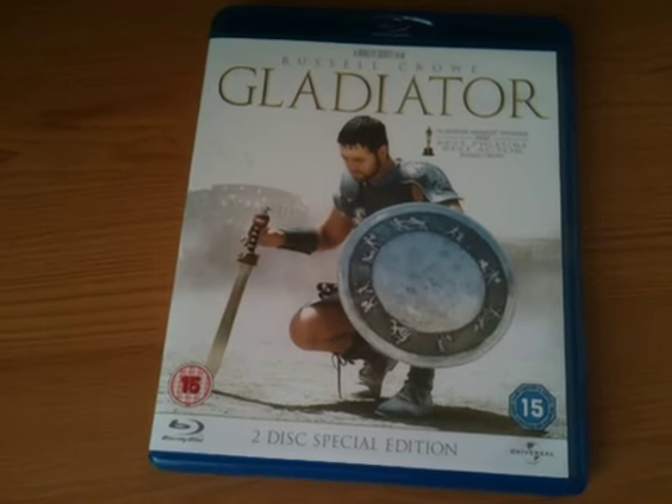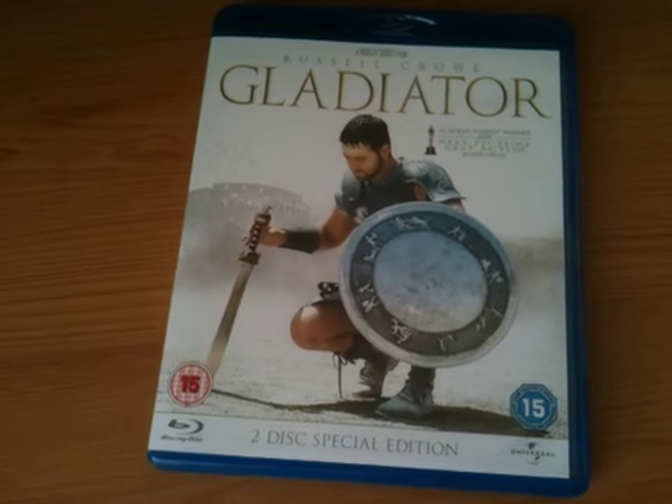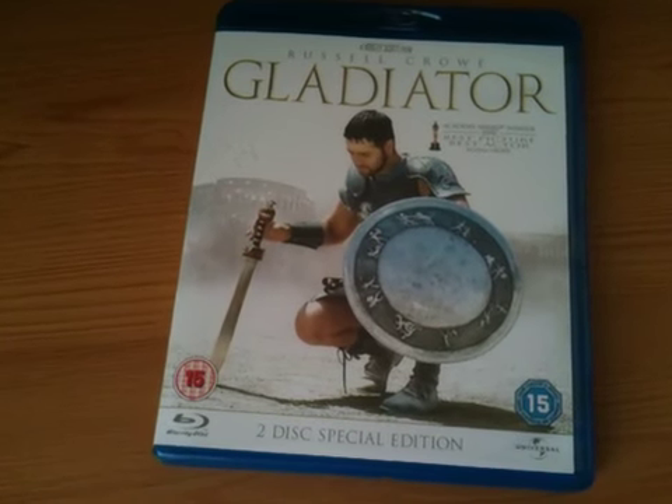Definitely on Blu-ray, the second edition, the remaster — it looks and sounds fantastic. Thanks for taking your time to watch this video, please rate and comment. If you like your Blu-ray movies, why not add me as a friend and subscribe.